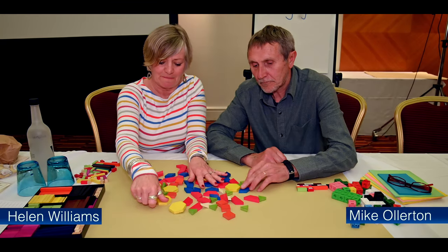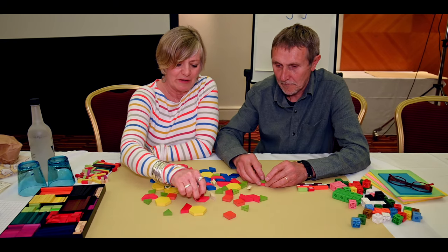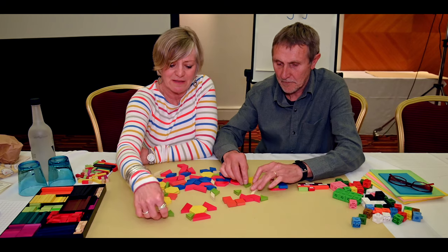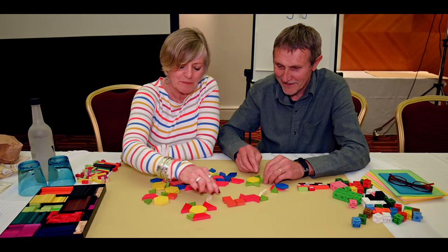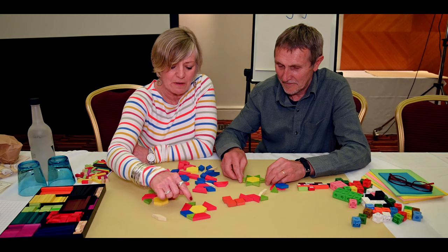So these are pattern blocks, and they are really lovely because they are completely and utterly beautiful in terms of building patterns and designs. Where's the blue? That's it.